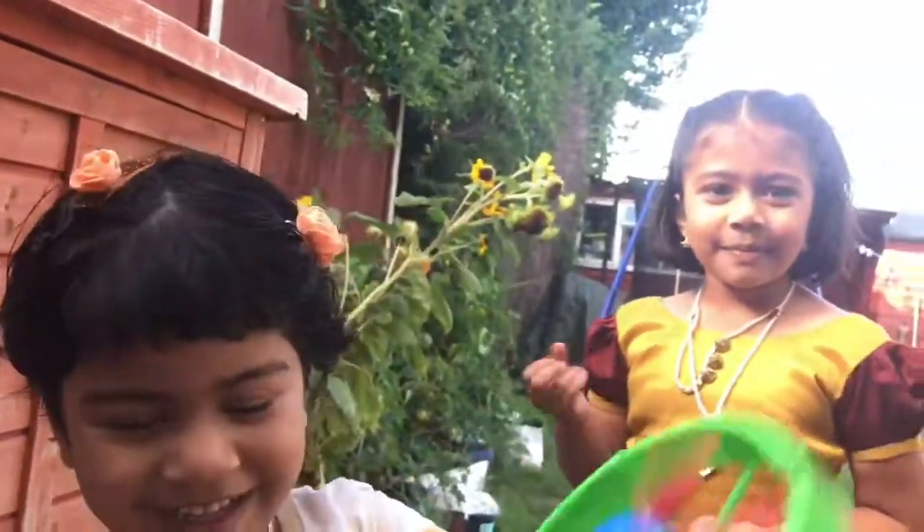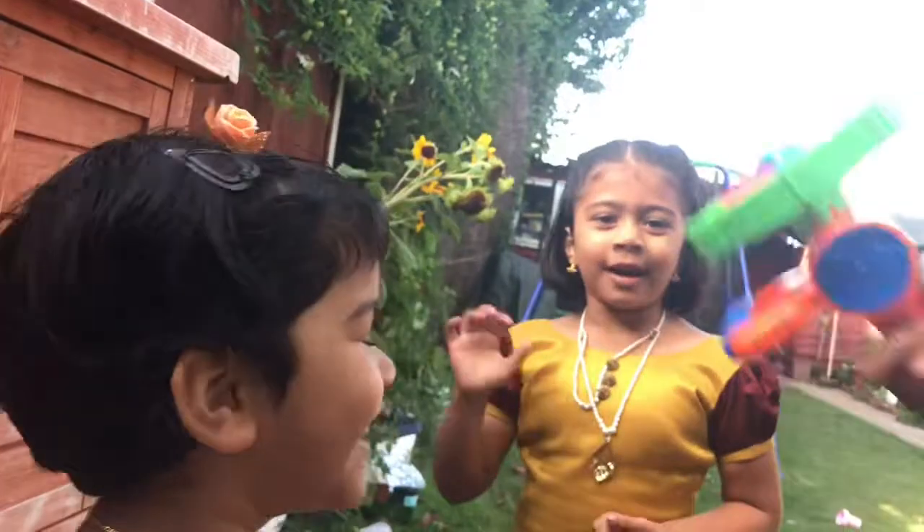Everyone say bye-bye! Bye-bye and happy meal. Happy meal. Bye-bye!